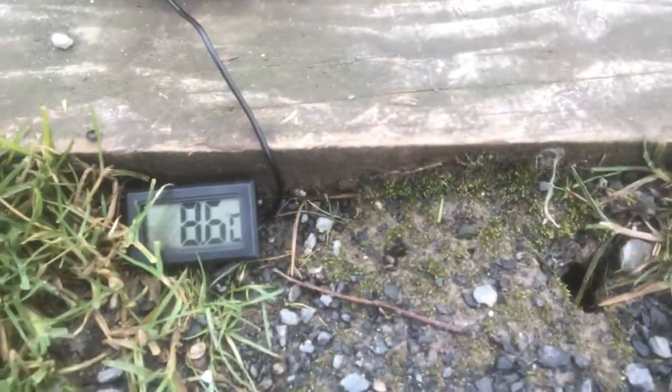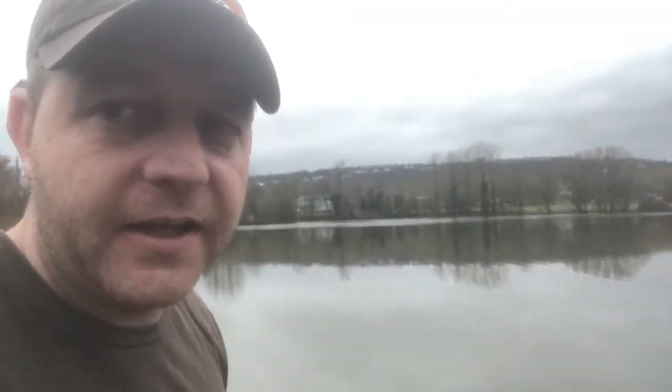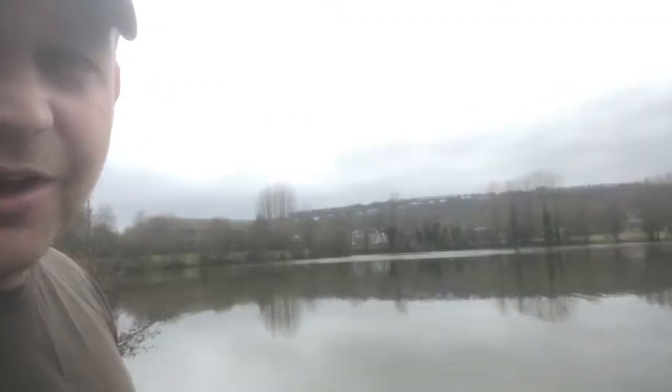I've got another little gadget to show you — it's a little water temperature gauge. It's reading 8.6 degrees. So the water's warming up, and hopefully the fish are warming up too and start playing ball, because it's been a bit of a slog. But hey, we're out and we're fishing, happy days. I'm going to have a little chill and hopefully pick back up later. I'll just leave the zigs and have a good look around, watch the water — it's flat calm and nice outside.